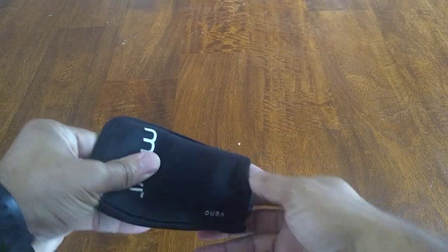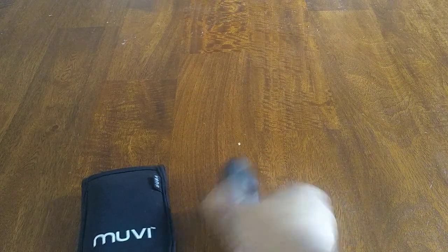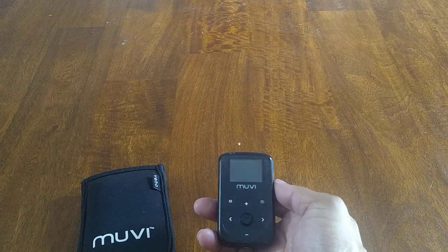This camera is really, really compact. And as you can see, it's really, really small. It's got a nice screen and the options are pretty good.